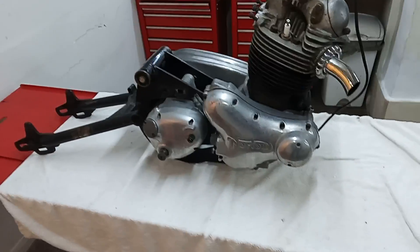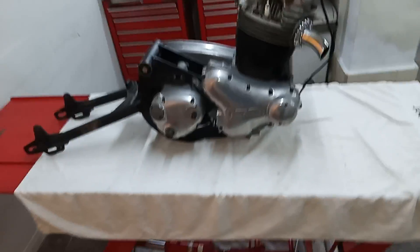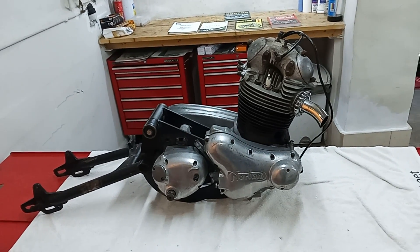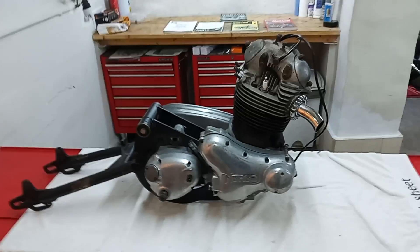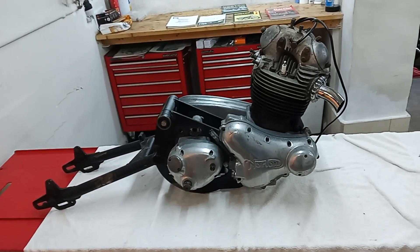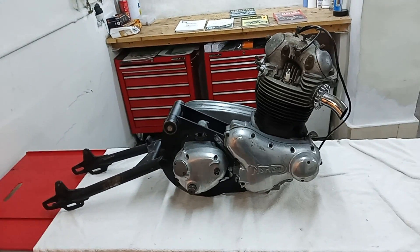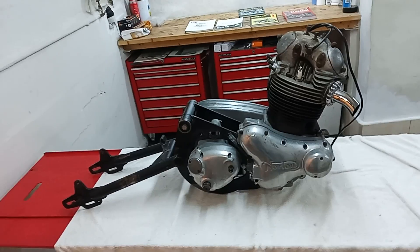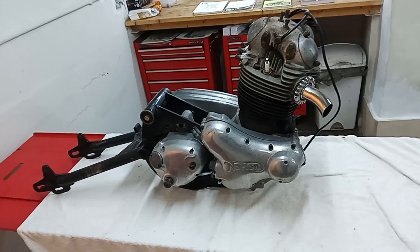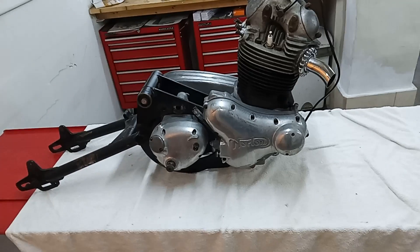Here we have it - this is the next major project on the bench, or on a bike lift in this case. That's a Norton Commando, I think it's a '73, it's a Mark II 850. I'm not quite sure whether Mark IIs were America and Mark Is were Europe or the other way around. Anyway, we're going to be rebuilding this engine and gearbox completely, so we'll be stripping it down.